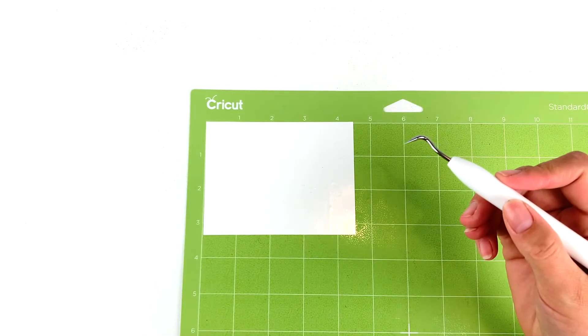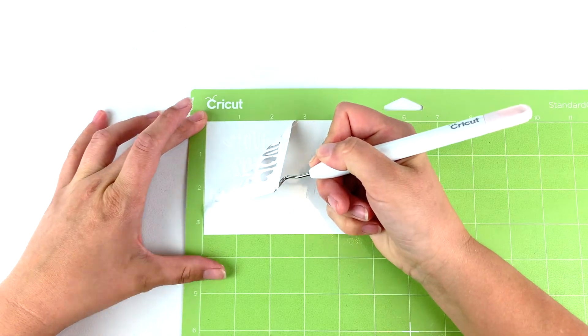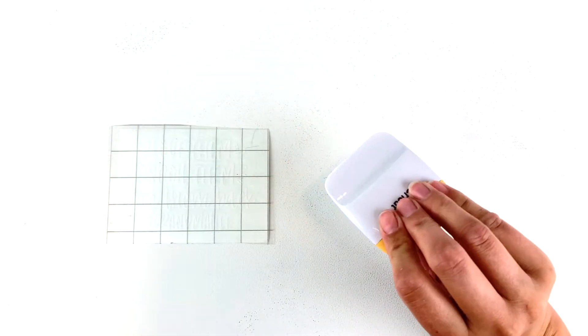When choosing a vinyl, make sure it's permanent. Today I'm using Cricut permanent glossy white. If you are using the Oracle brand, make sure you use 651 and not 631.